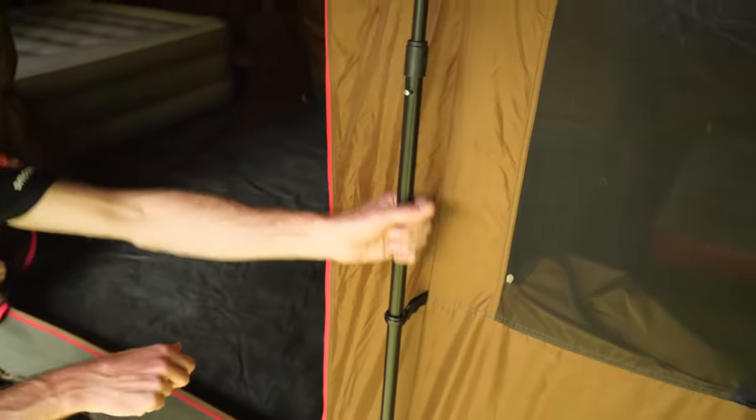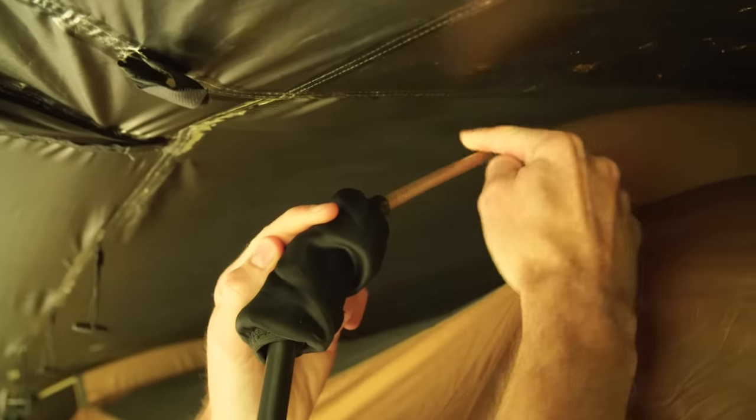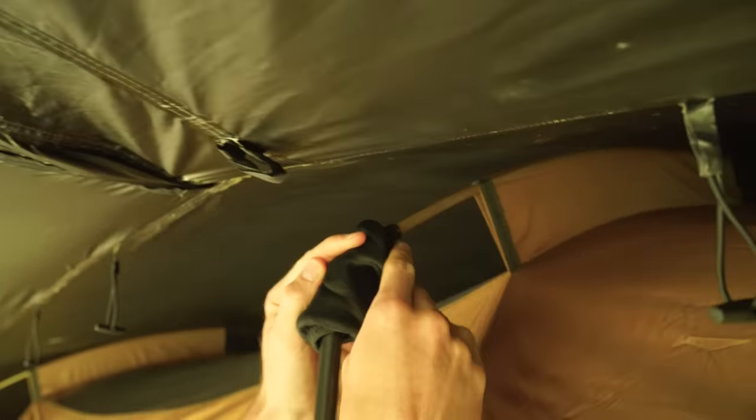Moving on to the poles — steel uprights which come up to a nylon knuckle underneath these neoprene pads, and then a composite fibreglass pole that runs right across the top of the tent. You also get some steel awning poles with the tent. There are loads of features to show you with the awning at the front and also inside. I'm gonna start with the side and the back of the tent first, and then we'll jump into all the interesting stuff.